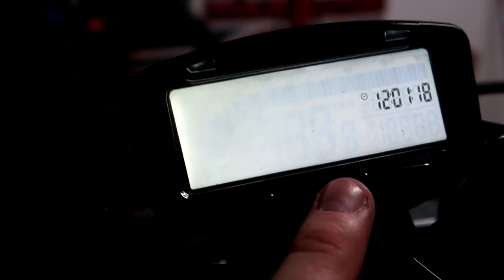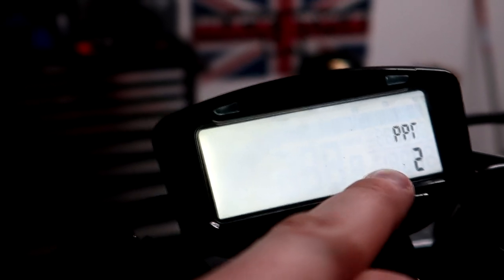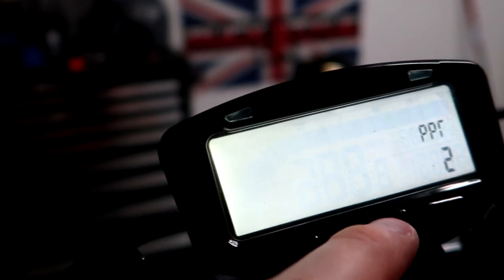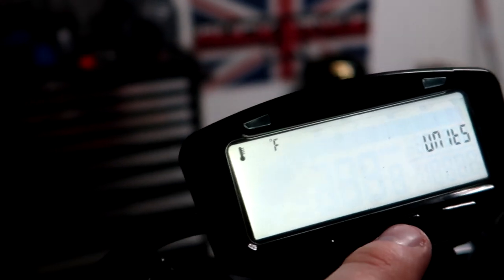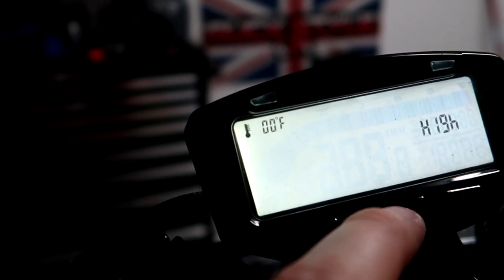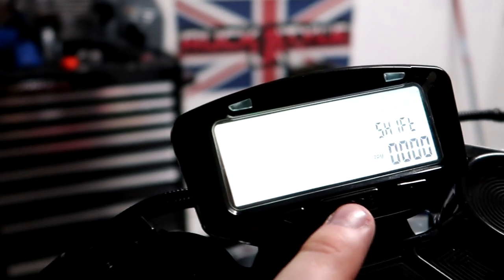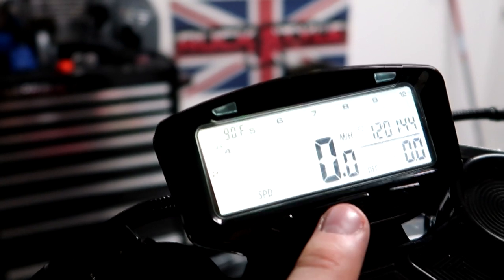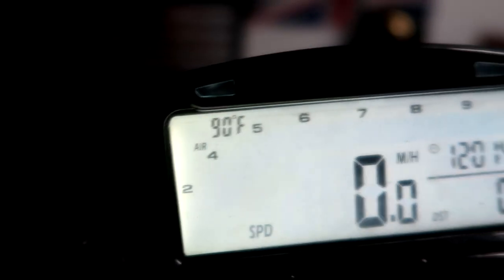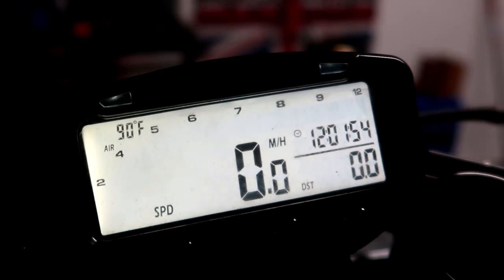The pulse per revolutions is what reads off your tach — for the Ruckus it is two pulses per revolution, so that's set. Temperature is set in Fahrenheit already. You can set your high temp warning and your danger temp warning. We don't have to worry about shifting. Right now it's showing my outside temp at 90 degrees in the garage, RPM, the speedo, and the clock.